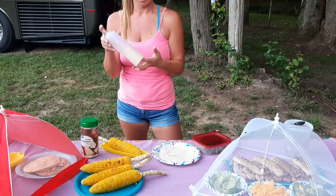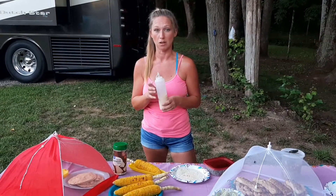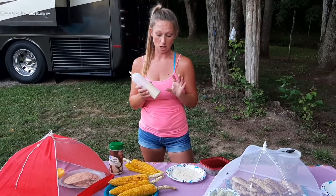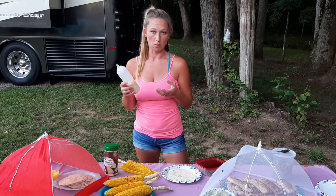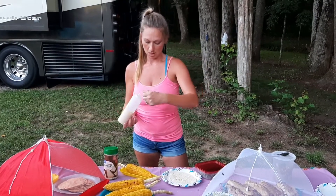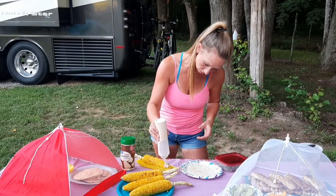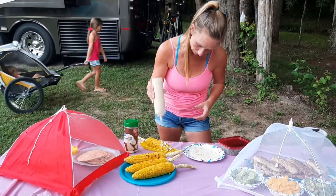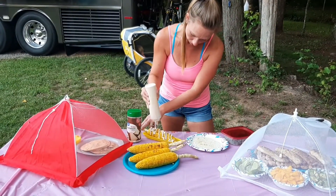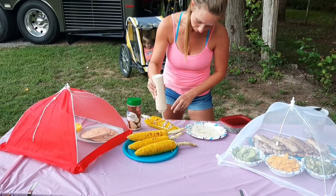So this is Mexican crema — I mixed it up myself. It's got a third of a cup of mayonnaise, a third of a cup of sour cream, about a teaspoon of paprika, a teaspoon of chili powder, some chopped cilantro, and then I added a little water to make it a bit more pourable. We're going to put that over the top, making sure to get it on both sides.